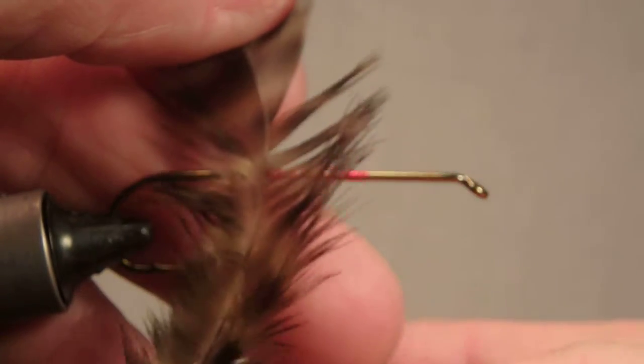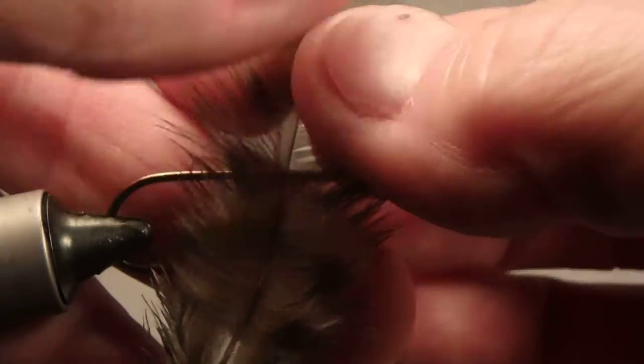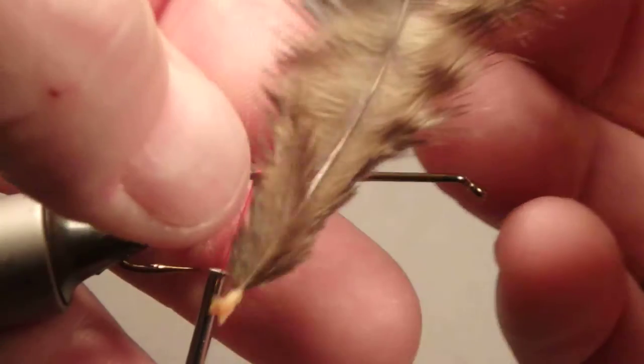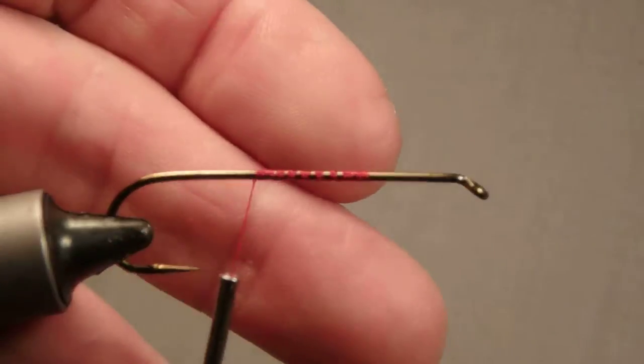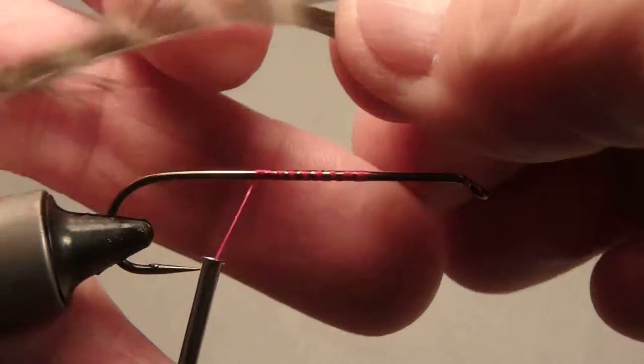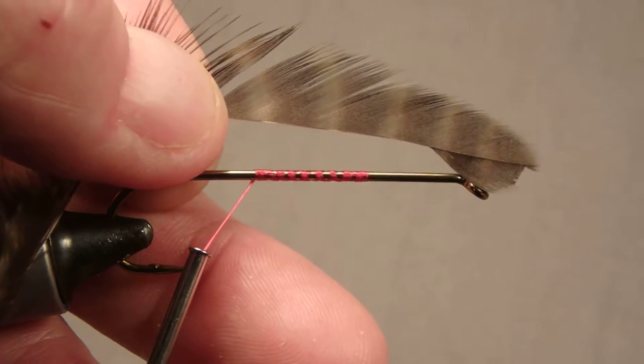If you want a wet fly, you need to remove the right side of the feather. If you're going to tie a dry fly, remove the left side of the feather. We're tying a wet fly, and this is what it should look like after the barbs have been removed.